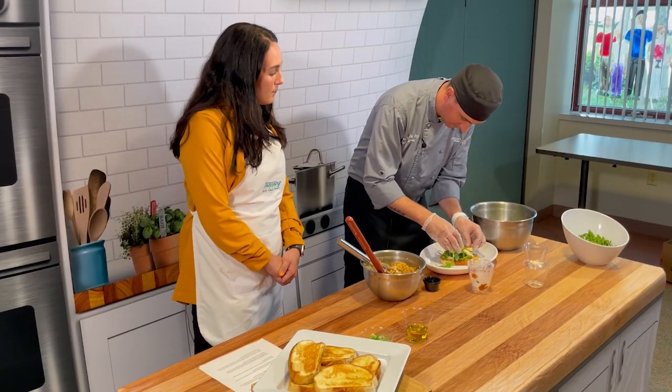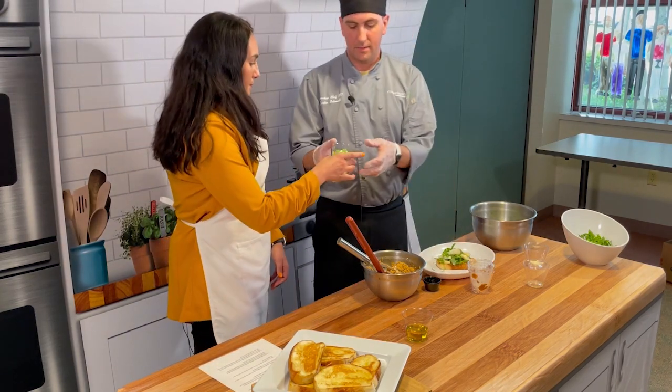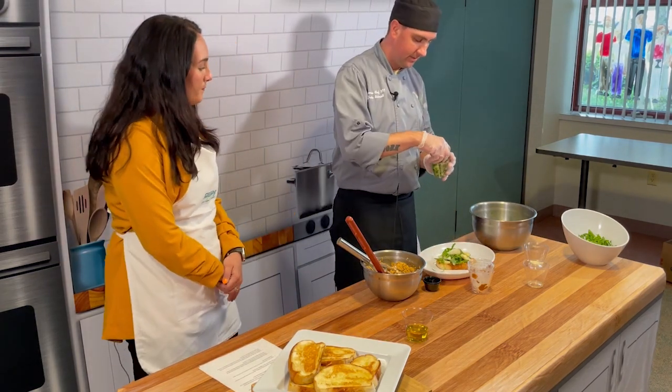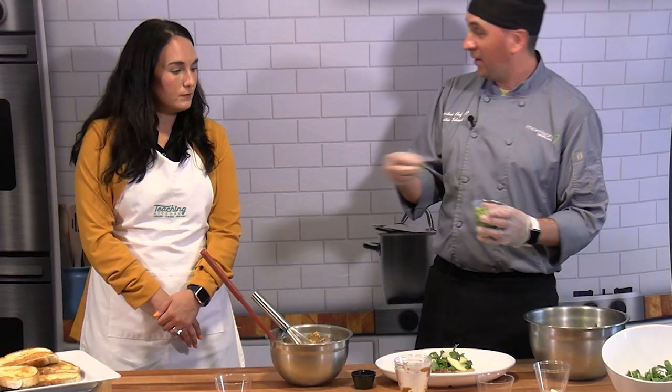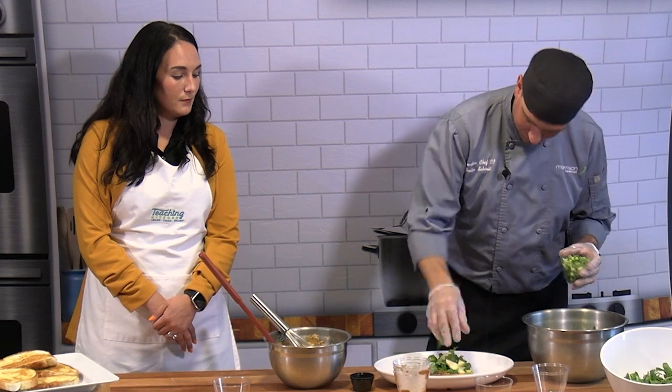The apples go really well with the pumpkin. Once you've topped it, get your garnish — your scallions, or pumpkin seeds if you have them — and garnish with those. Easy as that.